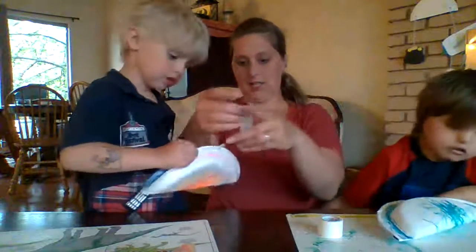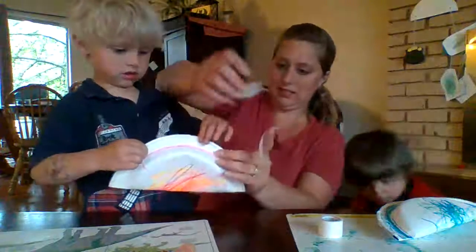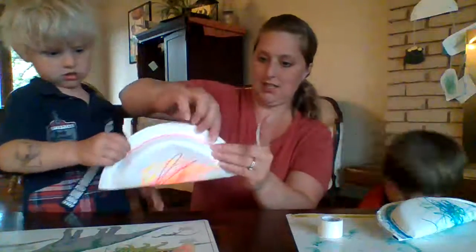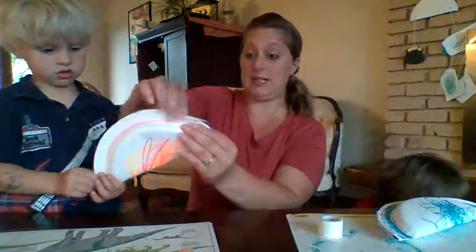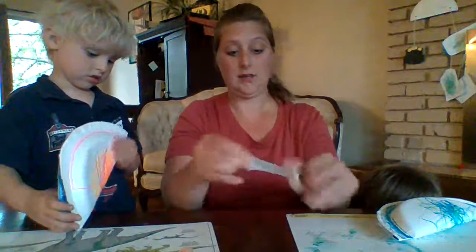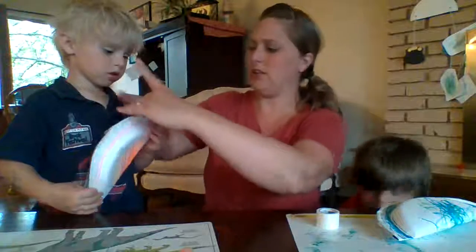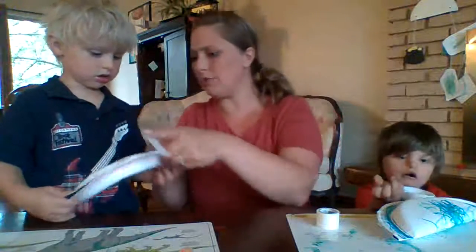I'm taping all the way to one side here. We are leaving a spot open to pour in some beans, and we're going to have amazing rattling musical instruments! We'll put some tape over there too — because if you leave a hole on one side the beans might just come right out.